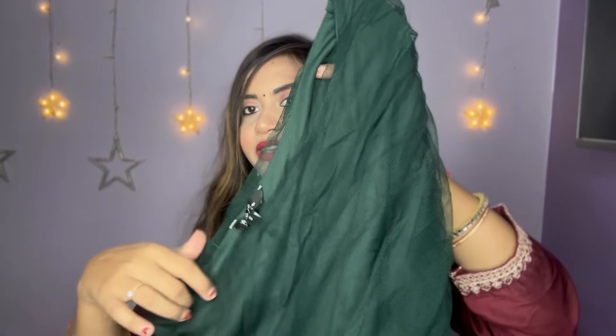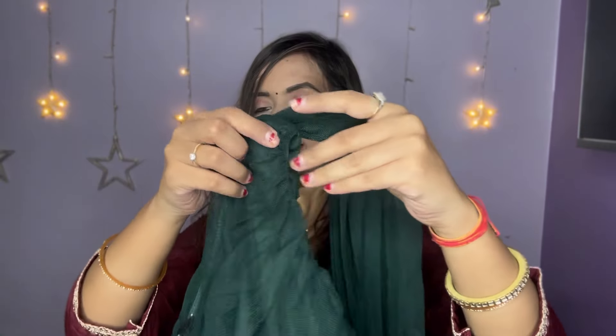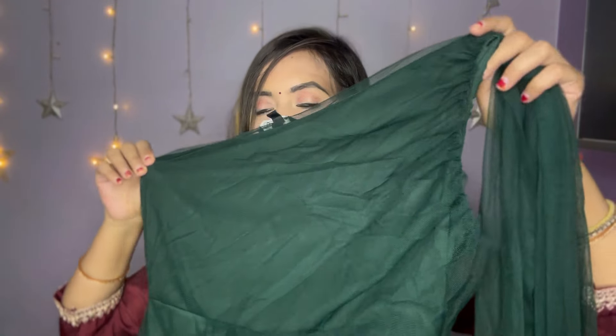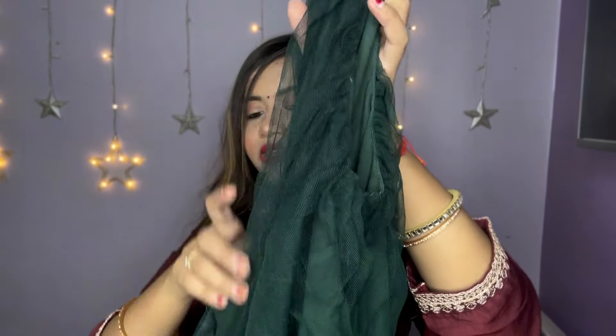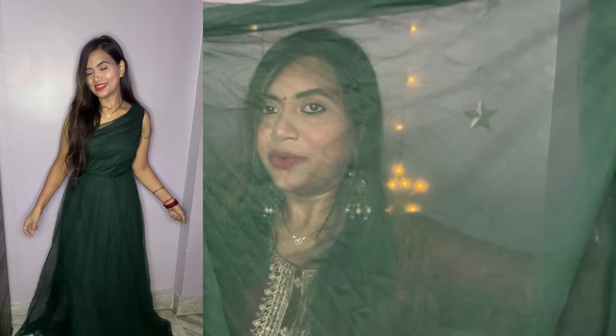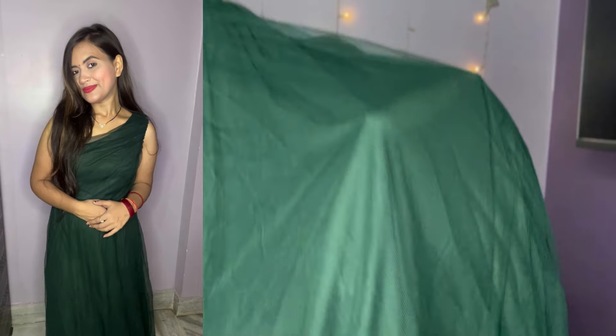Next, I will go to the gown corner. You can also wear it with the gown. The fabric is a net material. This is a shoulder sleeveless gown — an off-shoulder pattern. Look at this gown. You can see the length of the gown — it is a very nice look. If you want to purchase this gown, I will put it in the description box.